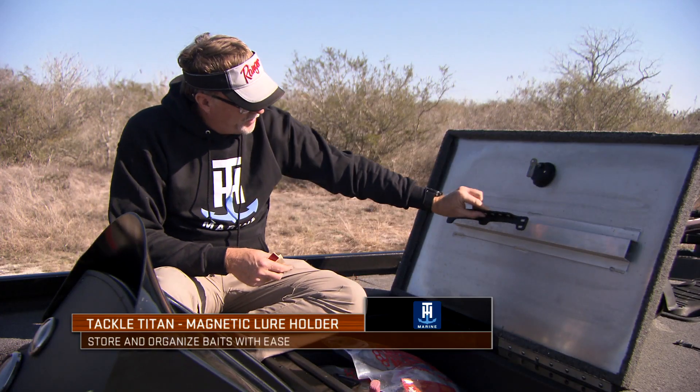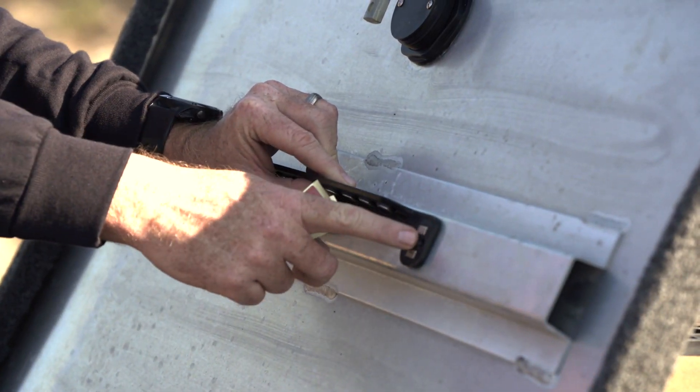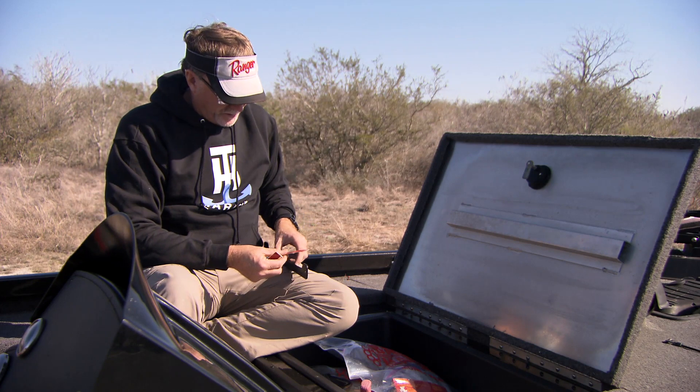All you basically do to mount this is use the double-sided adhesive tape, find a spot where you want to put it, and stick it. You can also use some number six size screws and make it a more permanent mount. Right here I'm going to show you real quick how to use the double-sided tape to mount everything in place.